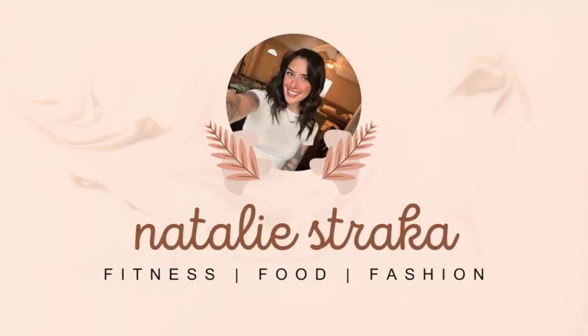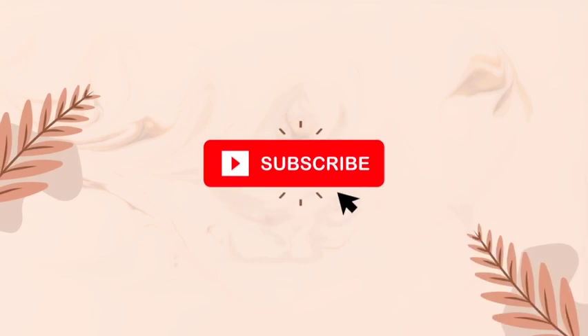Is this thing on? What's up YouTube? Welcome to my channel. Let's do a little chit chat — get ready with me and get to know me. I feel like I've been on here with shorts and whatnot, but I've never really introduced myself.